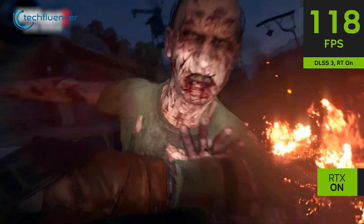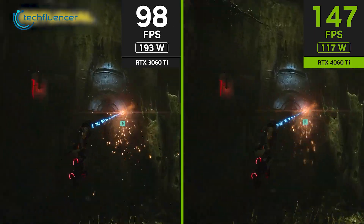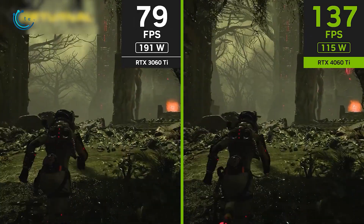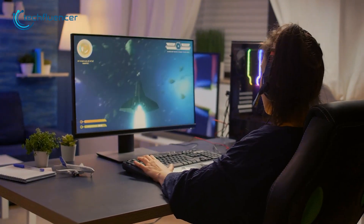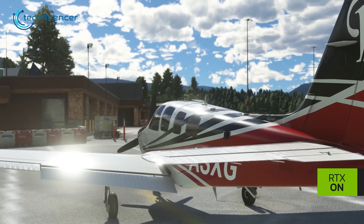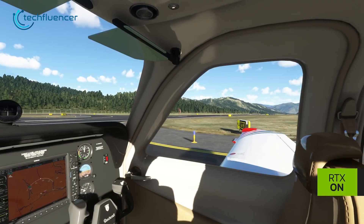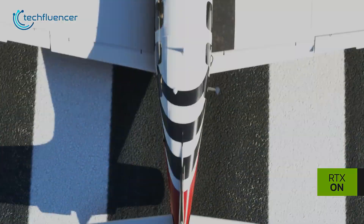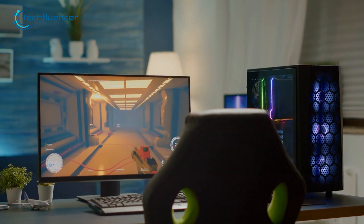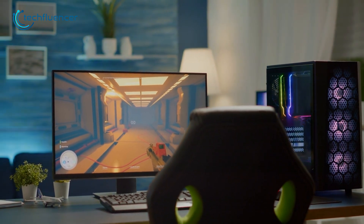For performance, it is hard to assess right away since the card has not been officially released yet. But based on what NVIDIA has shown us so far, the RTX 4060 Ti seems like a great 1080p gaming GPU with solid performance. As we can see, on high settings it crosses over 200 FPS on Microsoft Flight Simulator with DLSS3 and frame generation turned on. And even though this is primarily a 1080p card, it is also capable of 1440p gaming as well.